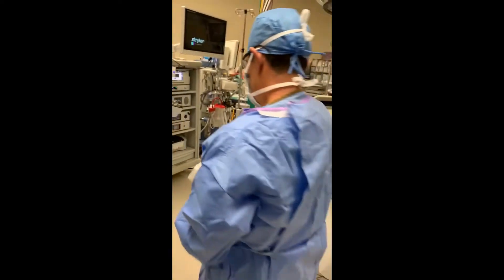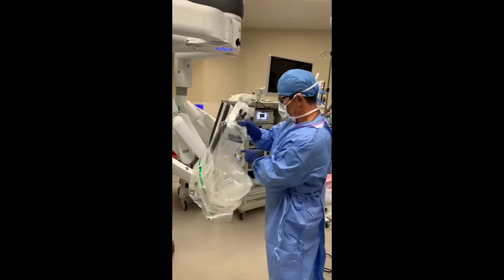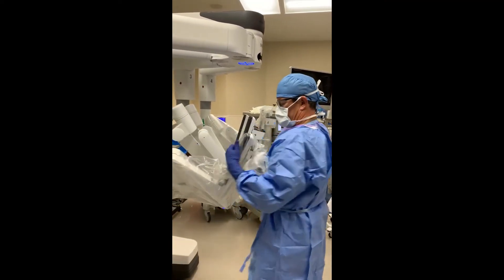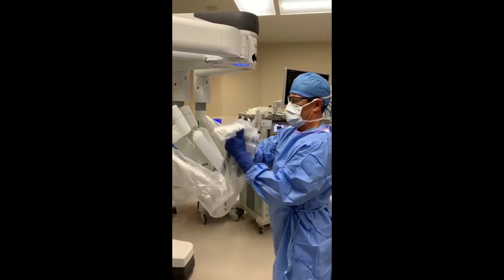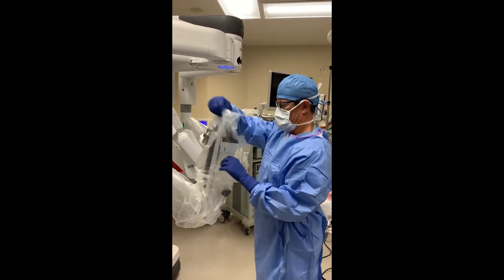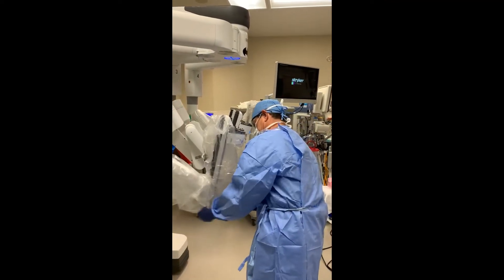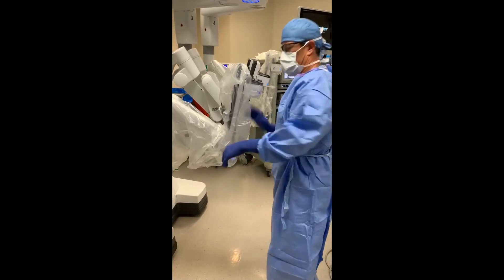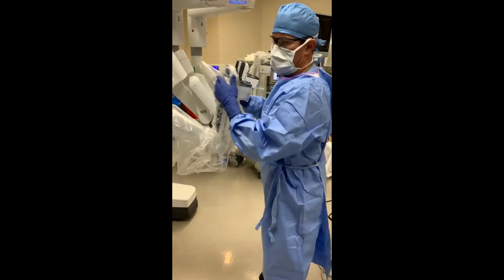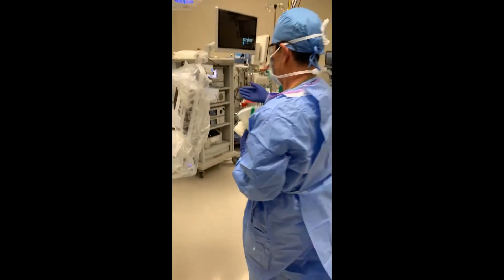Then I go to the other side. Again, this is a sterile technique thing — I'm not touching one next to the other. Feed it through, leave it there. There's the noise — that's locked on. Just keep progressing; it doesn't matter which one you go to now.